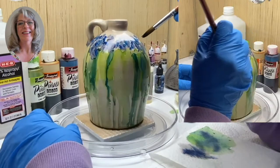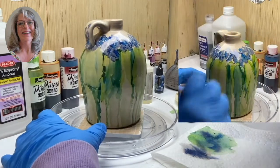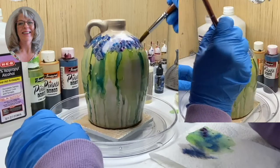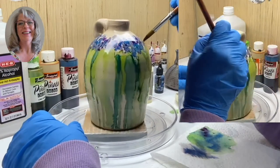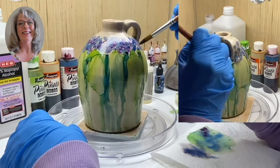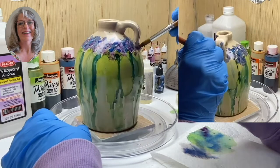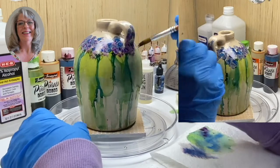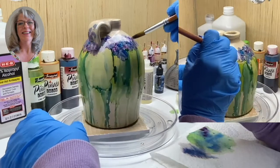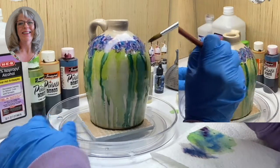I'm just going to do just a little bit of that and see what that looks like. Now staying in the same family, I'm going in with a Piñata color called Passion Purple. If your brush feels too wet, you can always dab it on your paper towel — always have your paper towel with you. I'm just going to dab, keep going all around, dabbing, dabbing. This is a very strong color. You want to go down to the green just a little bit. Can you see how these are starting to form, like flowers?